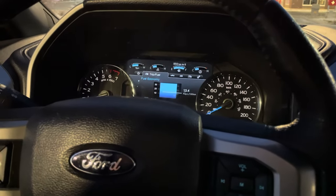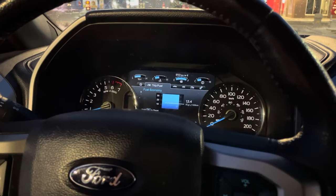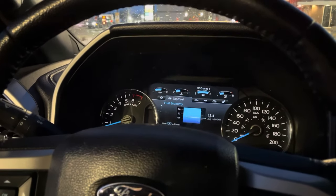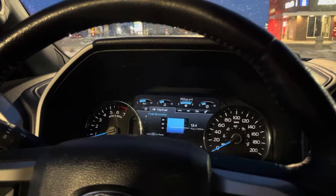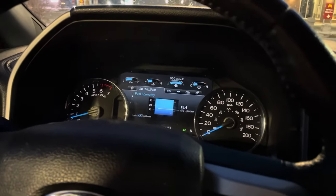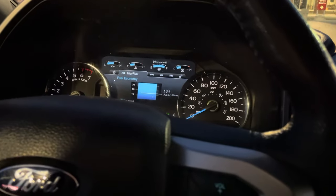Hey kids, so today I'm in my Ford here. It's a 2015 F-150 with the 5.0 liter — no EcoBoost. We've developed a bit of a rattle after the wife was driving it the other week, and I'm finally getting around to having the motivation to do something about it. See if you can't learn something along the way if your Ford's doing something similar.